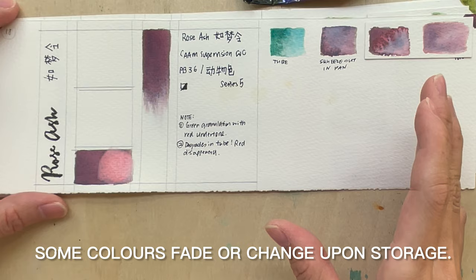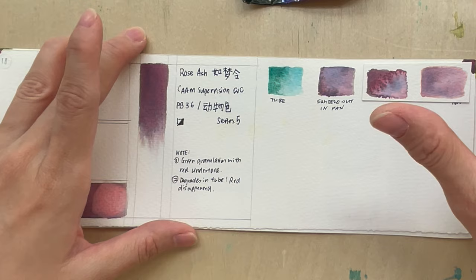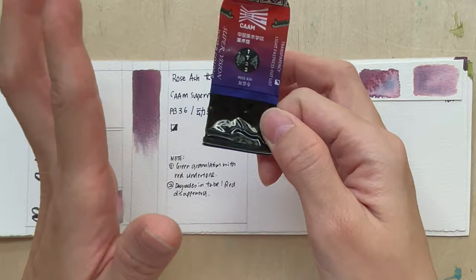For certain colors, the color separation special effects don't seem to last over time, so I would suggest using them as soon as you can. Rose ash is my favorite color from the whole batch.